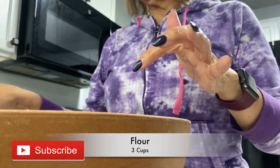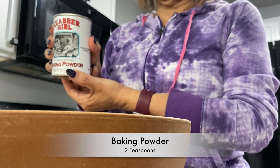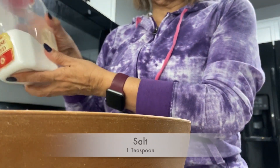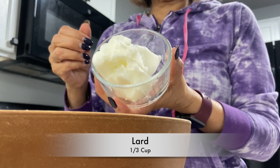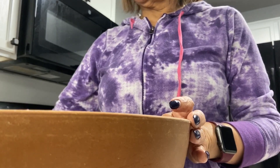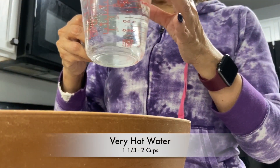So you need three cups of flour, two teaspoons of baking powder, one teaspoon of salt, one third cup of lard — I use Armor — and two cups of very hot water.